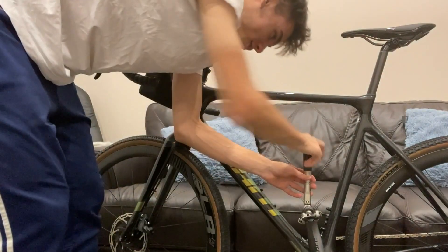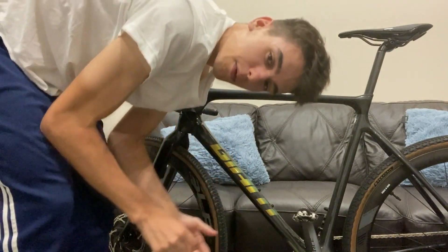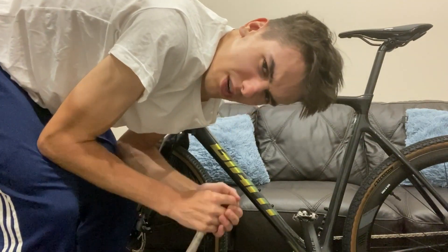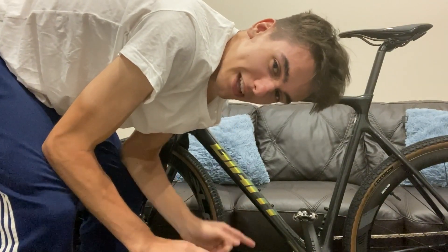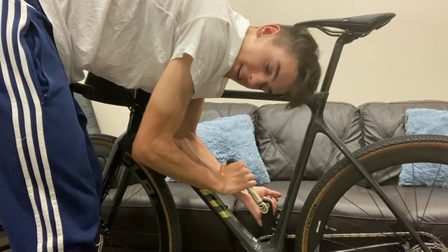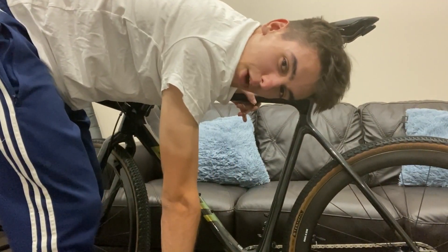This is probably my favorite part — when you hear the click. Right there, that was the click. We'll do the same thing on the other side, and then we're basically done with the installation. I'll show you guys the clip-in with my shoes — they're pretty special shoes which I'll do a review on later. Let's click the other side — and right there, both pedals are ready to go.